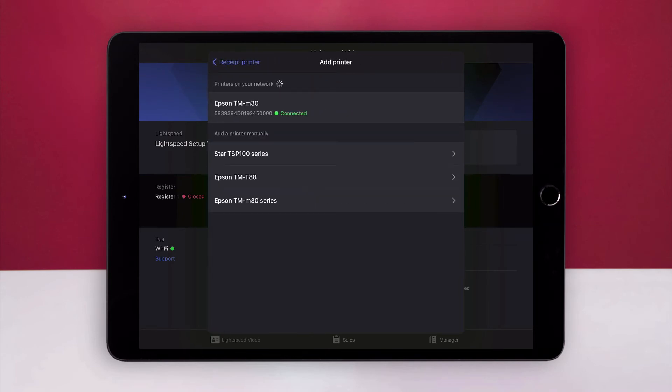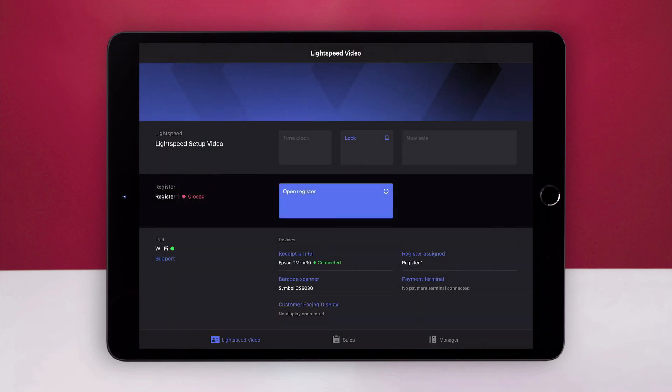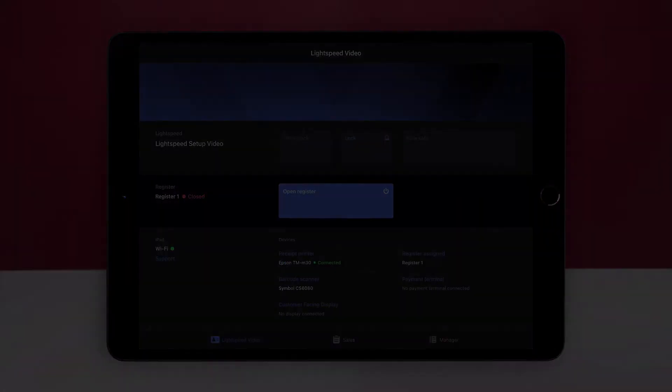Under Printers on your network, select your receipt printer. It may take a few seconds for it to appear. You can also enable the Automatically Print Receipt switch if you want receipts to print automatically when you complete a sale. Then, select Done. Your receipt printer will now display as connected on the profile screen.